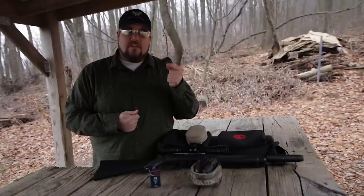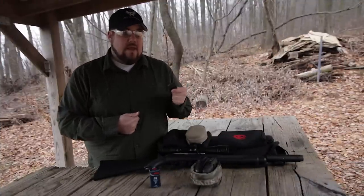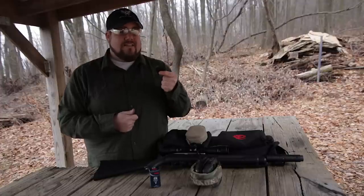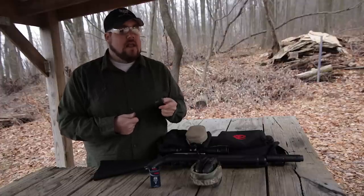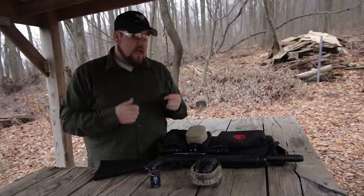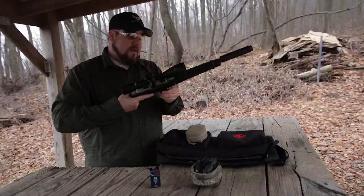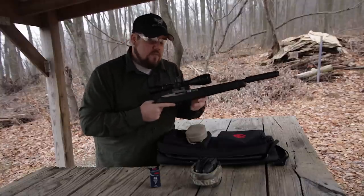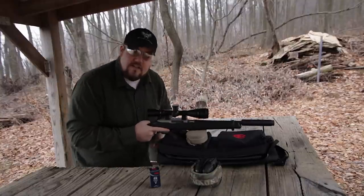Now we're going to try out the CCI Quiet 22. This is absolutely the quietest .22 on the market — it goes about 710 feet per second. It's to the point where you can see it through the scope going downrange. I have no idea how this is going to group, and it certainly will not cycle the gun even with the suppressor on there. Let's see how it groups.